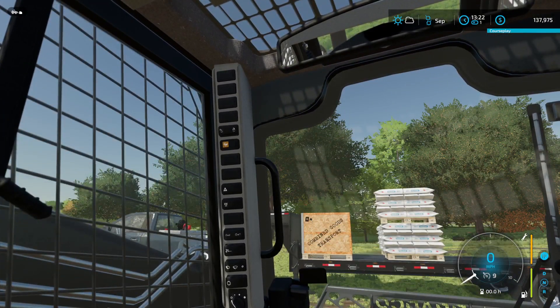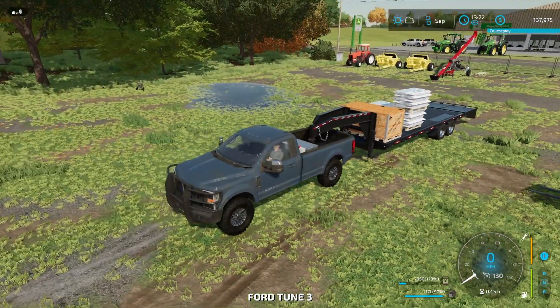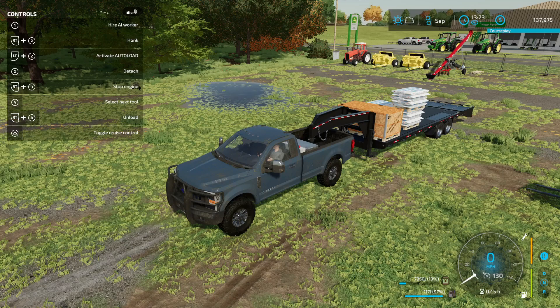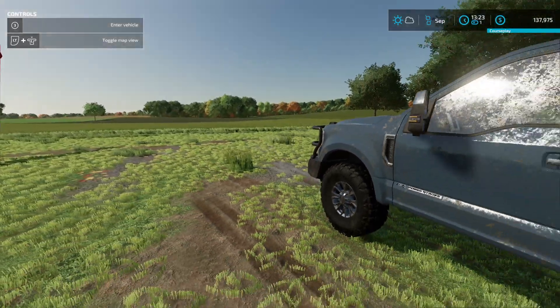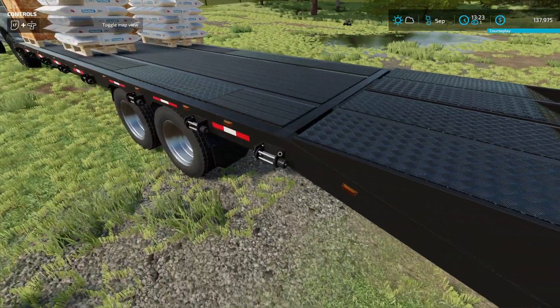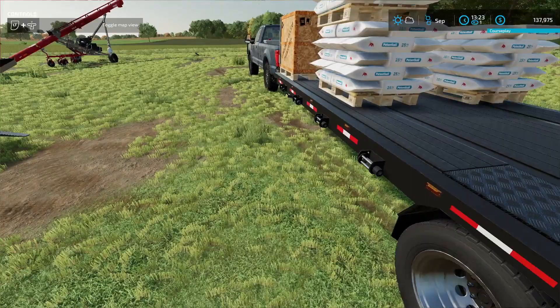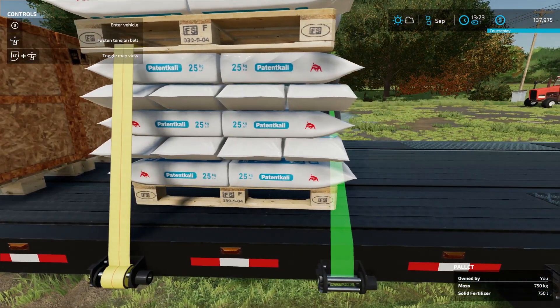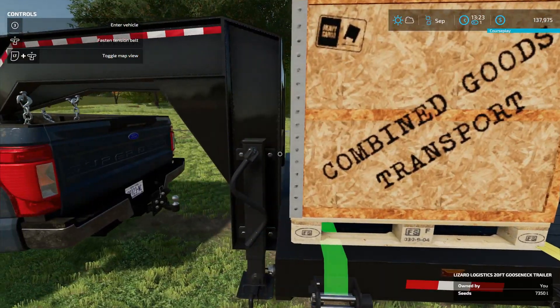All right, let's get out here and unfold this thing. I might have to deactivate the auto load. Now let's see if we can unfold this thing. Nothing's happening. Wait, there are ramps on this, right? I'm pretty sure those are ramps. Tell me if I'm wrong. While we're at it, let's strap these things down.